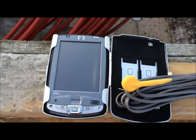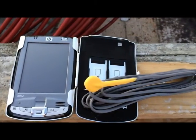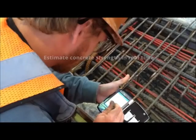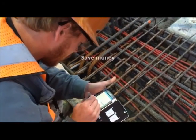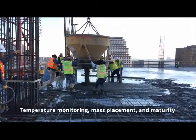Commander is a concrete sensor system that can save months of construction time and millions of dollars. If you're working with fresh concrete, Commander is for you. Use it to estimate concrete strength in real time, expedite projects, save money, and meet specifications for temperature monitoring, mass placement, and maturity.